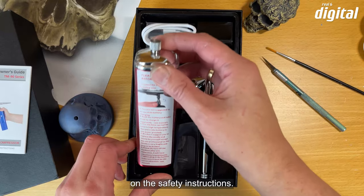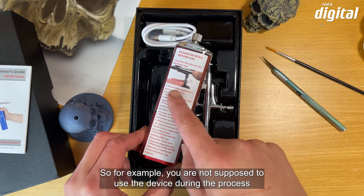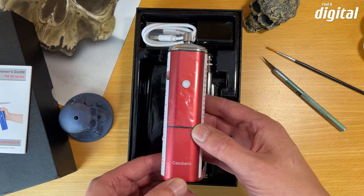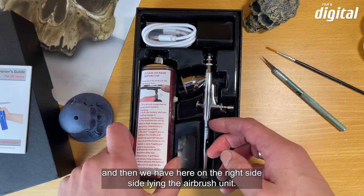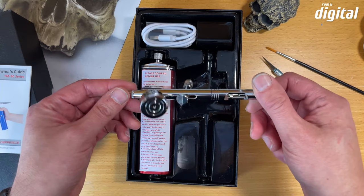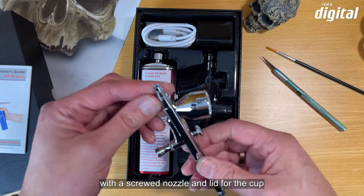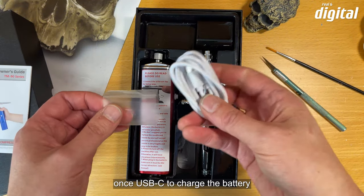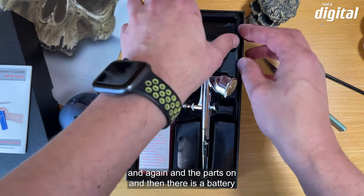Dann schauen wir uns den Kompressor an. Da fallen als erstes die Sicherheitshinweise auf — zum Beispiel soll man nicht während des Ladeprozesses das Gerät nutzen oder den Kompressor in feuchten Arbeitsumgebungen verwenden. Hier noch ein paar Notizen zum Druck. Auf der rechten Seite liegt das Airbrush-Gerät — ein 0,3 mm Double-Action-Fließsystem mit Schraubdüse und Deckel hinten sowie Farbbehälterbegrenzung. Dabei liegt ein USB-Kabel: einmal USB-C um den Akku aufzuladen und USB-A um es mit dem Ladeadapter anzuschließen.